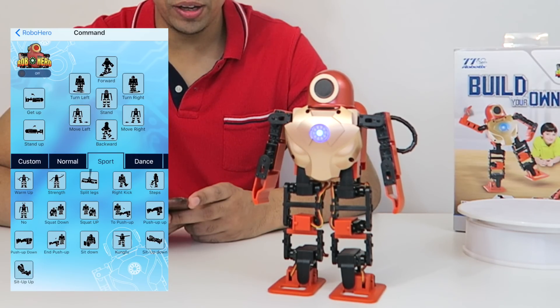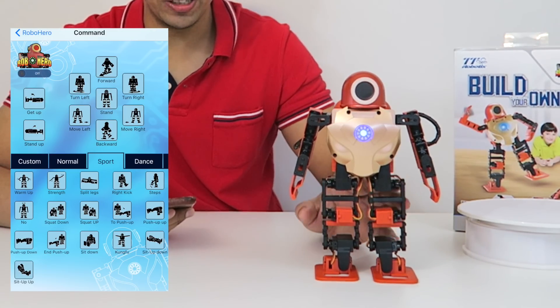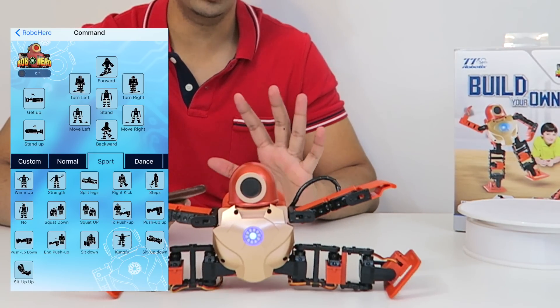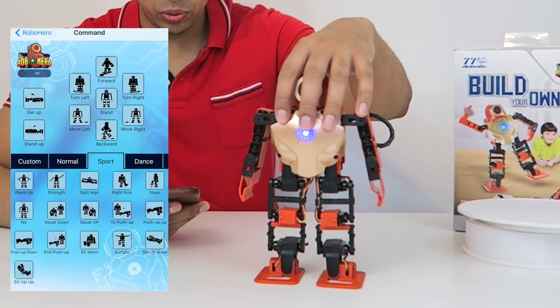We can have him say no, we can have him do a right kick — so he can kick the ball. That one didn't work out too well, but we also have a splits leg, so he'll do a splits. There are all these different sports-type actions that we can do.